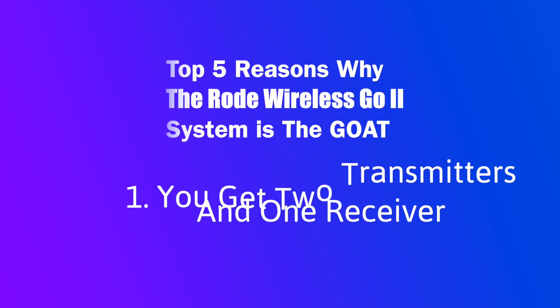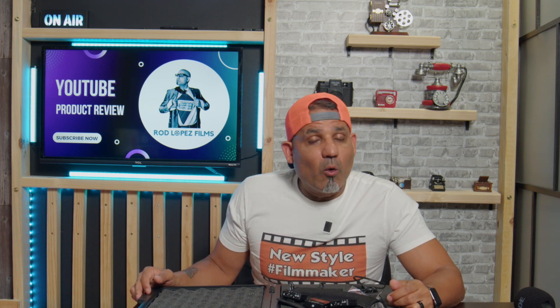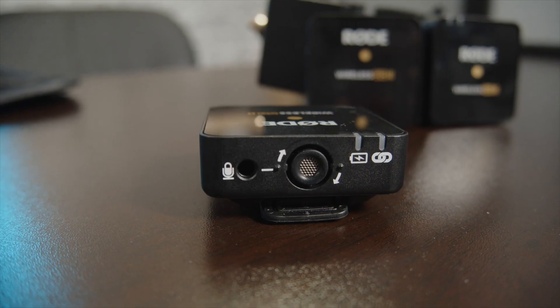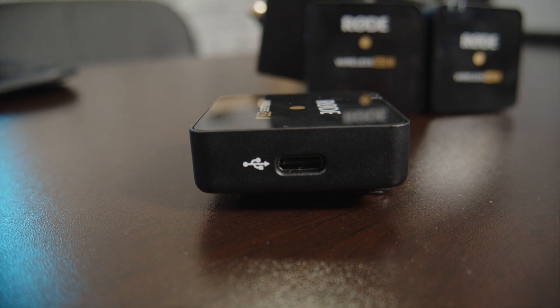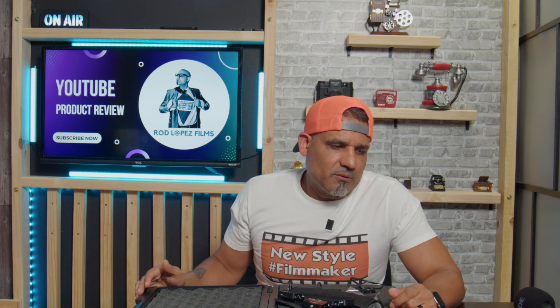The first thing I like — which I mentioned previously — is the fact that you get two transmitters and one receiver. This makes it easier for a two-person interview, live streams, or workout videos. I'm actually wearing one right now, so what you're hearing is from one of these mics. You can use it with a camera, an iPhone, an iPad, or connect it to your computer. It has both the TRS connection and the USB-C connection, so whether you're doing a live stream on your computer, phone, Instagram Stories, or TikTok, this microphone will take your sound game to a whole new level.